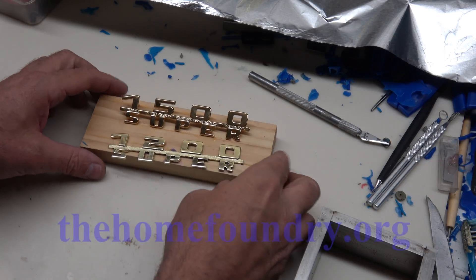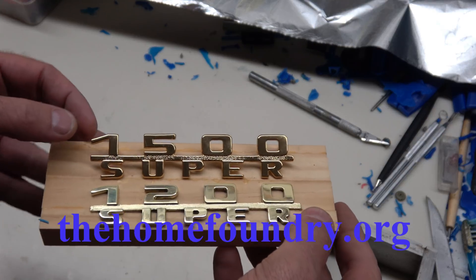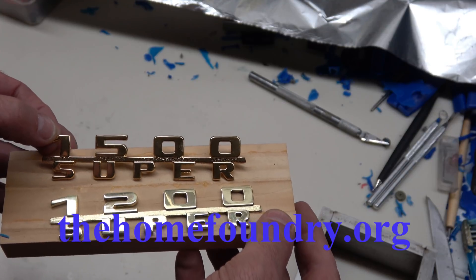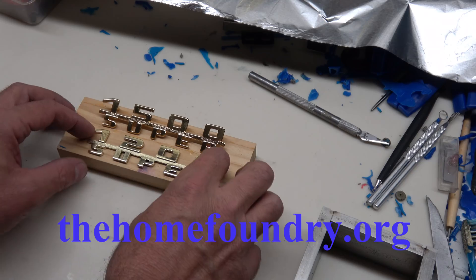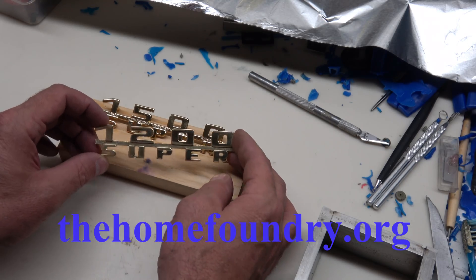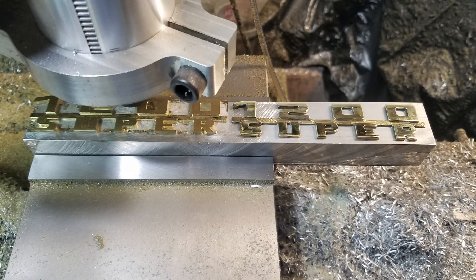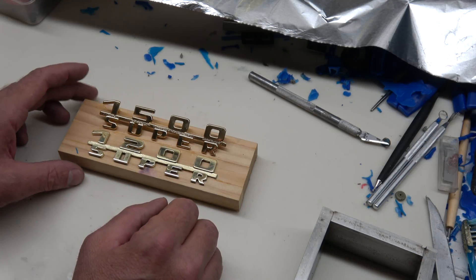Another project underway. I'm doing another emblem — I was sent this one and asked to make it read 1200 instead of 1500. I went ahead and CAD modeled the part and then ran it on my CNC machine to make a pattern. Technically I could weld studs to the back and plate it to be done, but he wants four of them, so we're going to make a mold of this one.